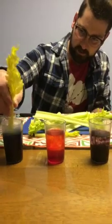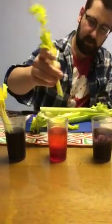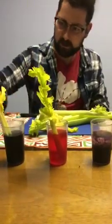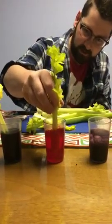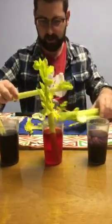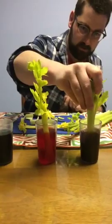We'll put the lids back on here just so we don't make a big mess on accident — set those to the side. Now we can just stir these up; I'm just gonna use the actual celery here. Stir up our blue, stir up our red. It's a little bit more translucent than I want it to be so I'm gonna add just a few more drops. Then I'm gonna cut this one a little bit shorter because our cups are so small, and we're gonna set that right in our purple.